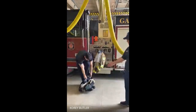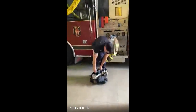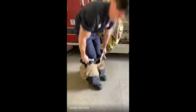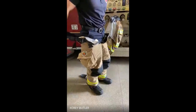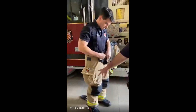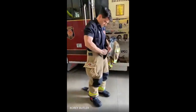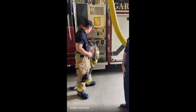The first thing he's going to put on is his boots and his pants. You can see that we keep our boots and our pants together — that helps us put them on quicker so we can get out the door. The boots come all the way up; they're nice and hard, steel-toed boots, so we don't step on or puncture anything. The pants actually have three liners, and that keeps the heat, the fire, and the water off of our skin.